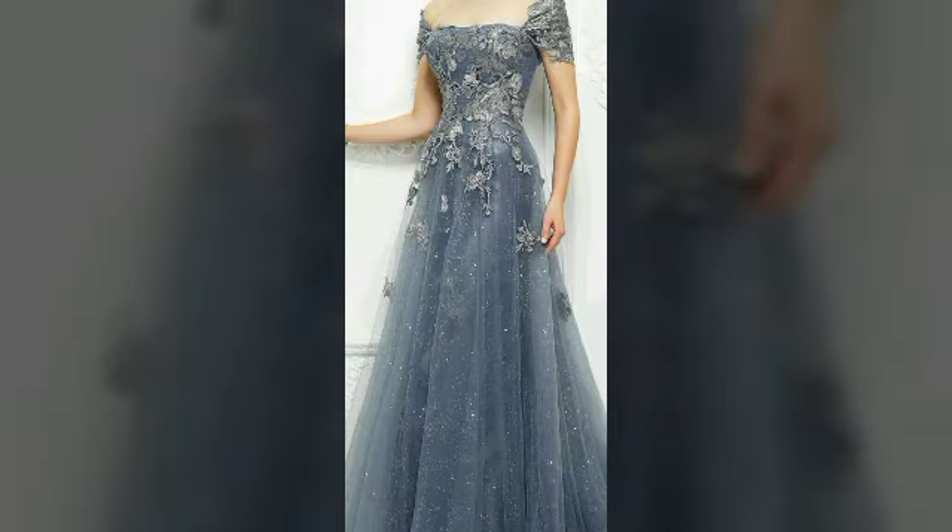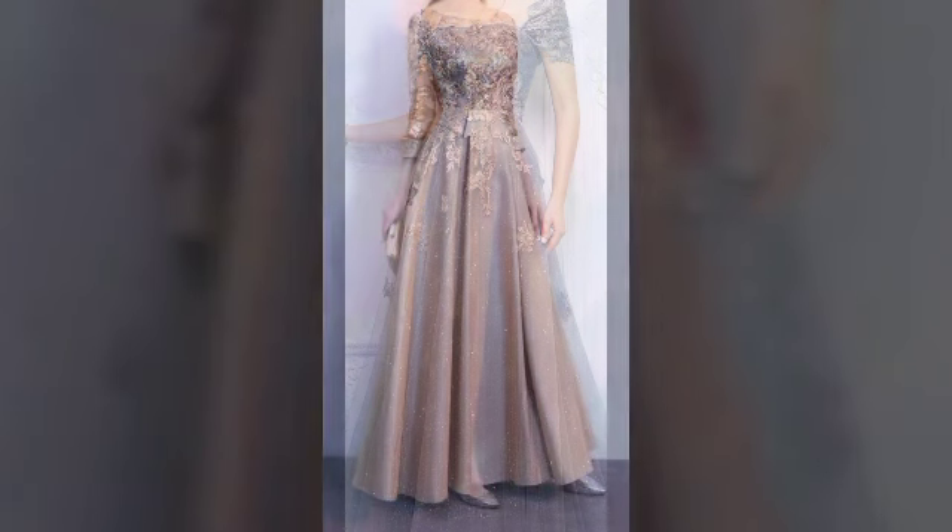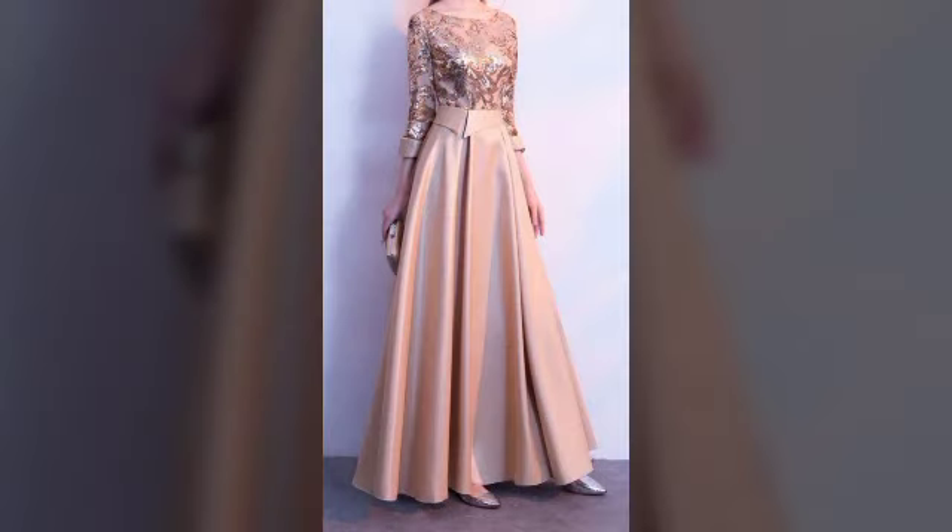You can use body parts. Embroidered, laces, etc. We will make a dress.